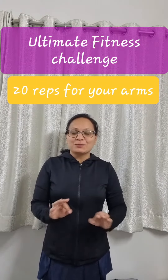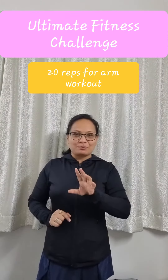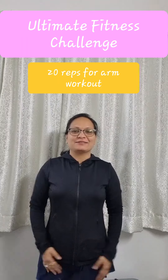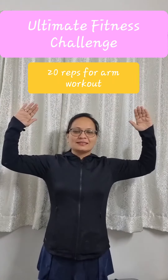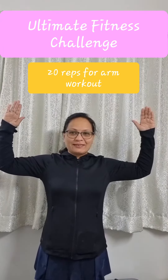Hello everyone, today's workout is simple. Whatever you're doing right now, just stop and do this activity. Take your hands at your shoulder level, bring it to 90 degrees straight, and let's do 20 reps of this activity.